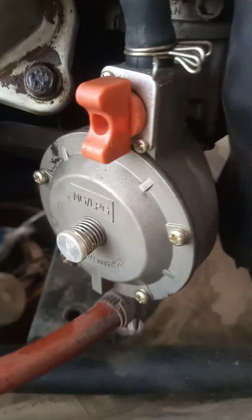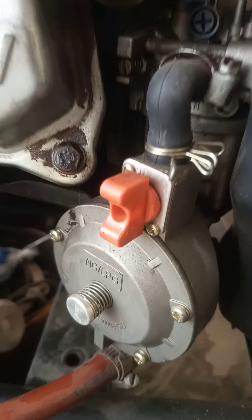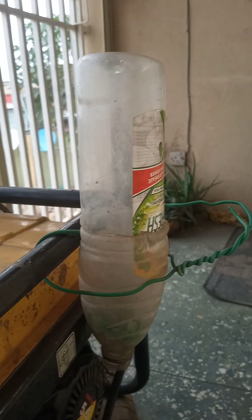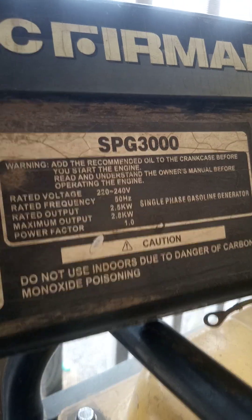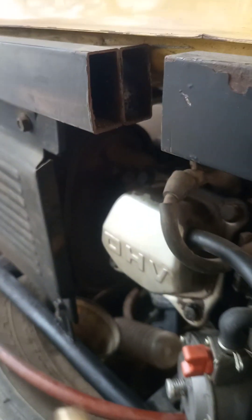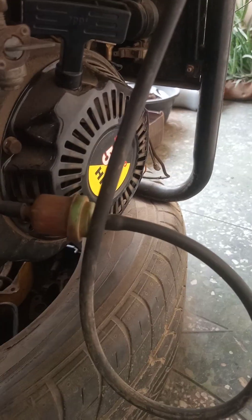Hello viewers and listeners of TechPointZone. Today's video is a follow-up on the last video we made, which was about checking how long one liter of petrol would run this generator. The capacity of the generator is 2.5 kilowatts. It's part of a video series where we're trying to compare the cost of running this generator using cooking gas with this carburetor to that of running the same generator using petrol. If you haven't seen that video, please click on the link that appears above.